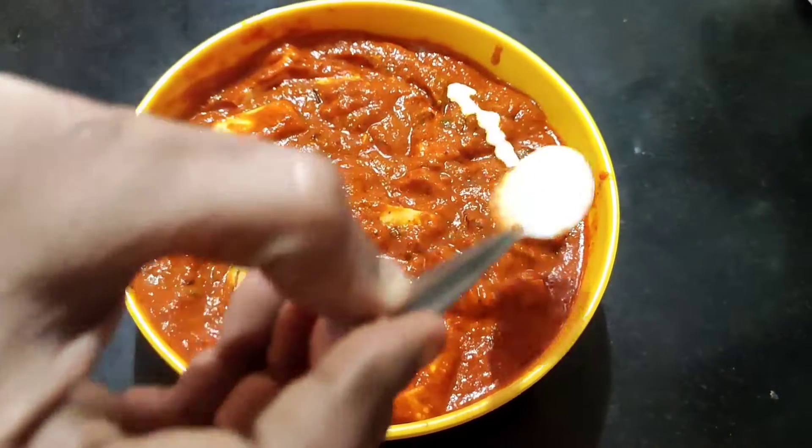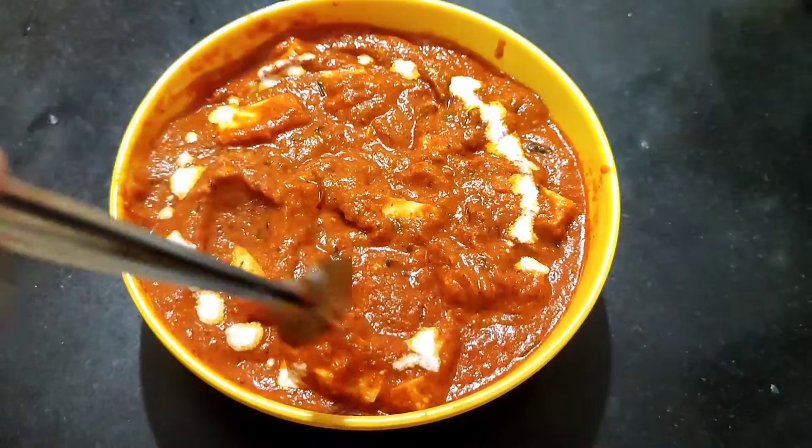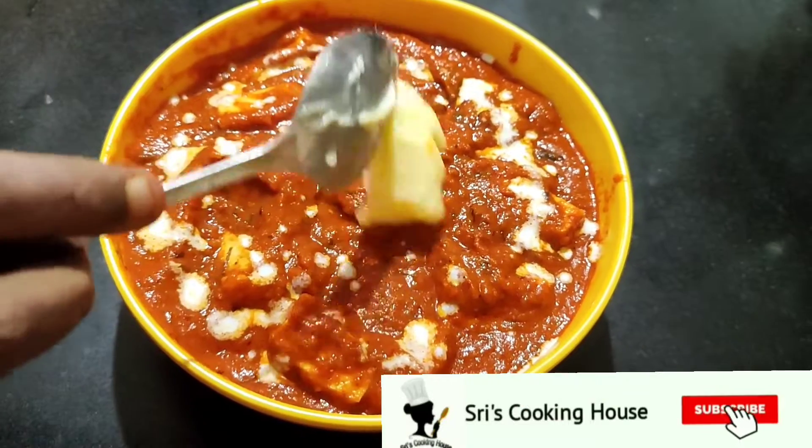Welcome to Shri's Cooking House. We are going to do a restaurant style peanut butter masala. We will see how we can do it.